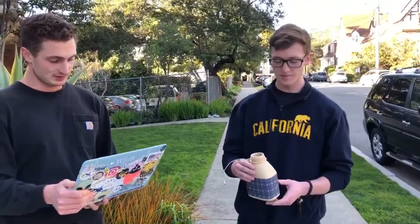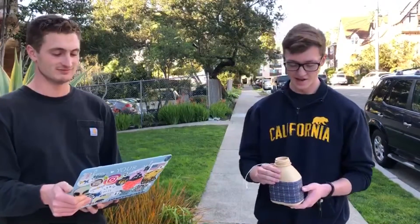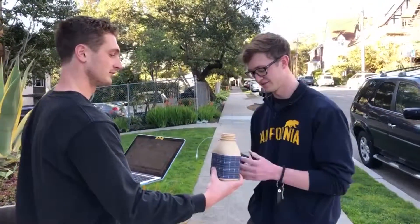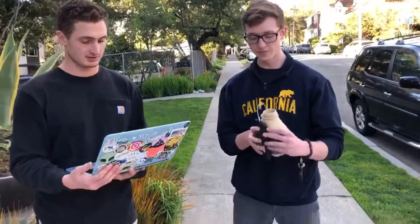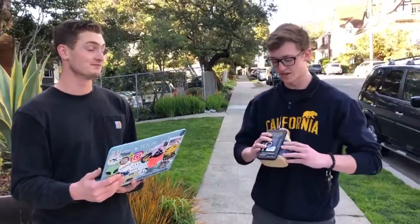Would I buy this? Possibly — depends on how well it charges the phone. I'd have to get customer reviews essentially. You can try it — do you want to plug in your phone? Yeah, sure. I would probably recommend putting some sort of attachment on to clamp down the phone — good idea. It'd be easier just to hold.